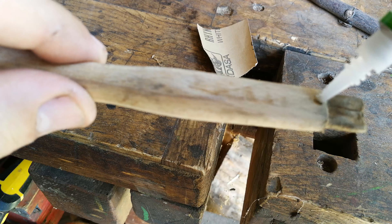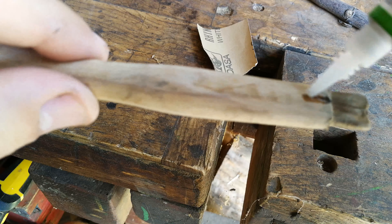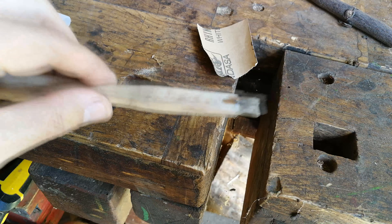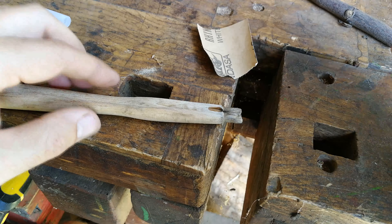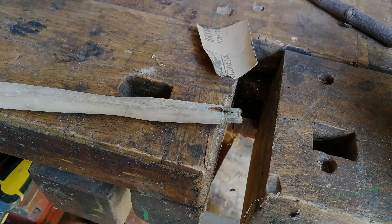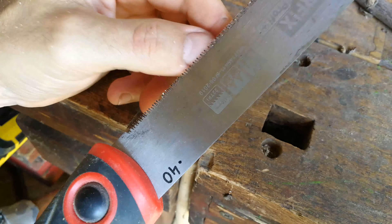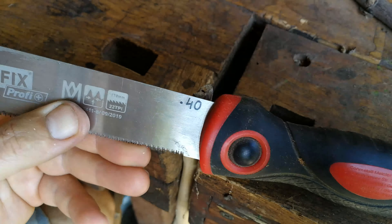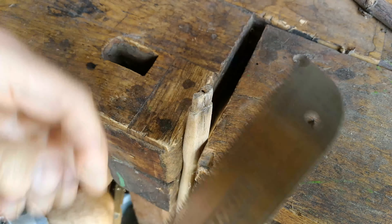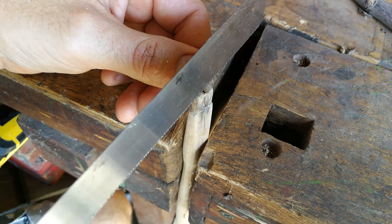I'm doing it on a flat surface to make it more even. And the pocket — I just slightly used the file here. There were sharp edges at the top, so I'm just trying to get rid of them.